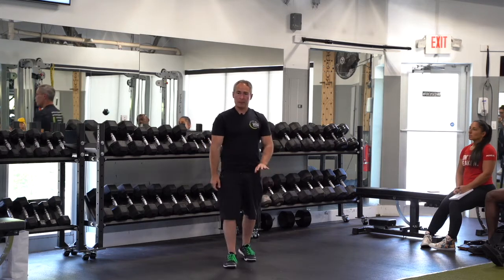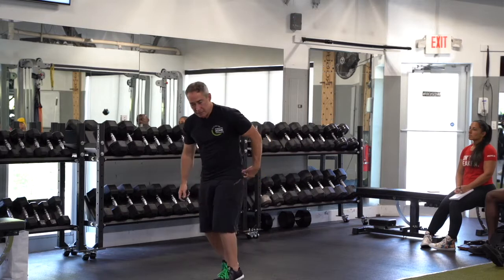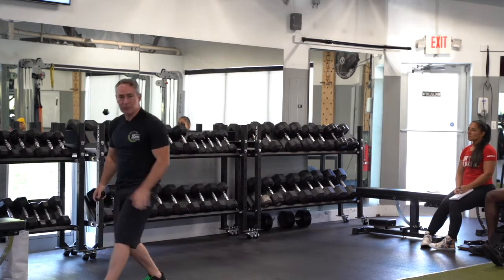And if you're an athlete, everybody's so posterior chain focused — posterior chain, posterior chain. This starts you, that stops you.